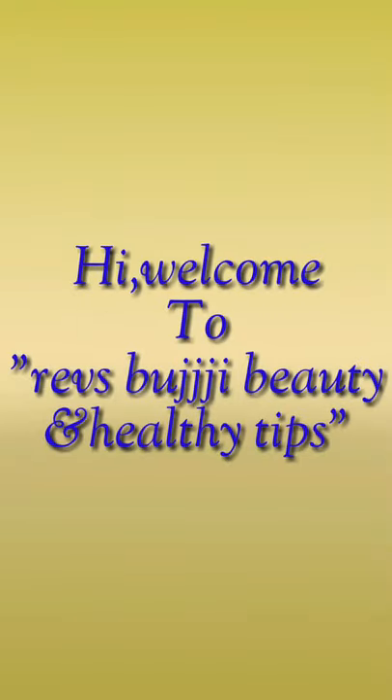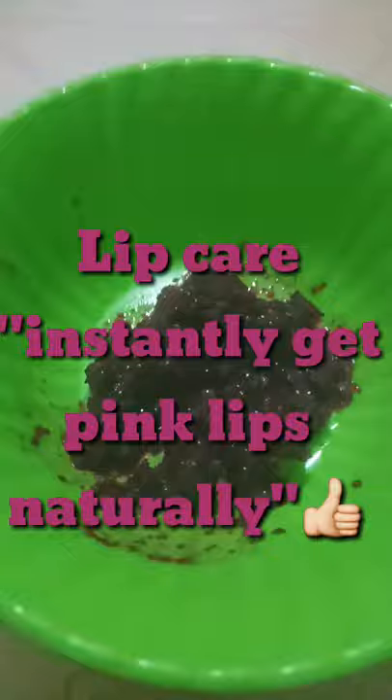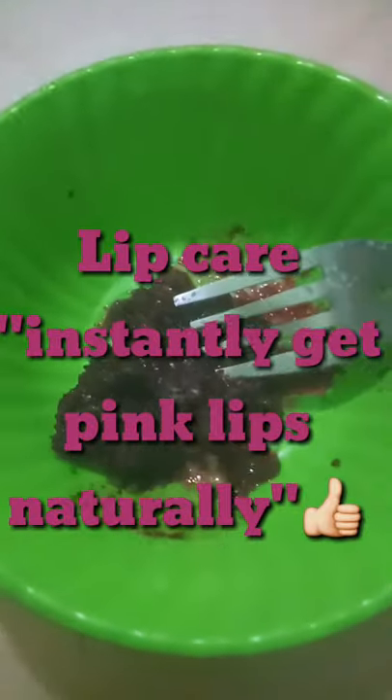Hi, Hello. Welcome back to our channel, Rav Spudgy Beauty and Healthy Tips. Hello, Naro friends. This time, I will make my lips instantly match the pink color.